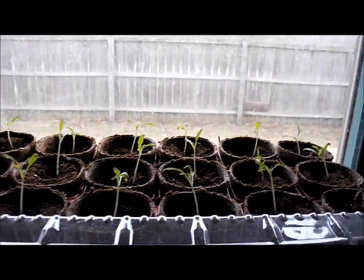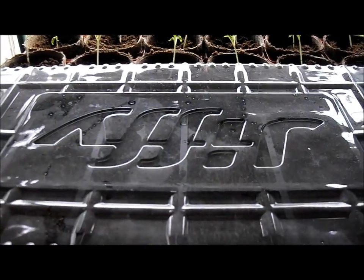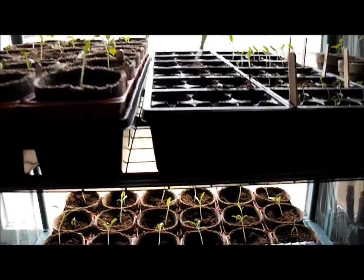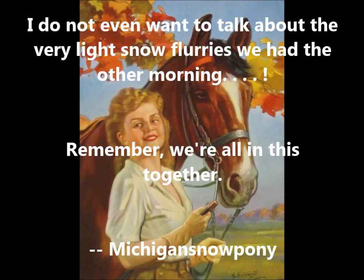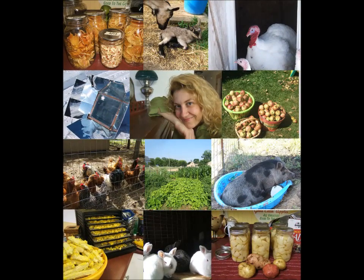If you don't want to do the heating mats and the grow lights and all that, if you have a southern window and some of these little starter trays — I use the same ones year after year, they get pretty worn, but they still work — you can do your own starts, very low-tech. And that's what we're going to do here.